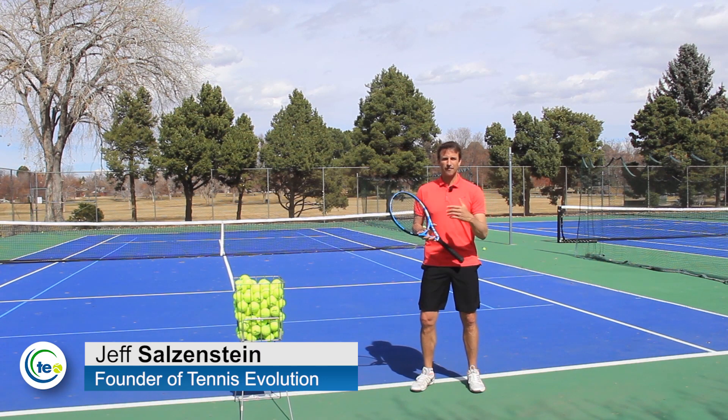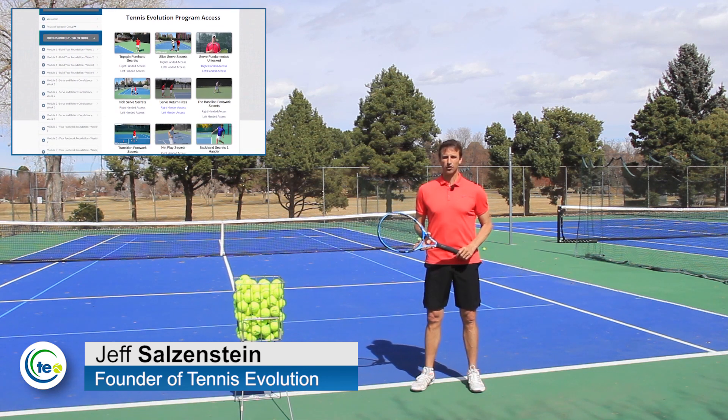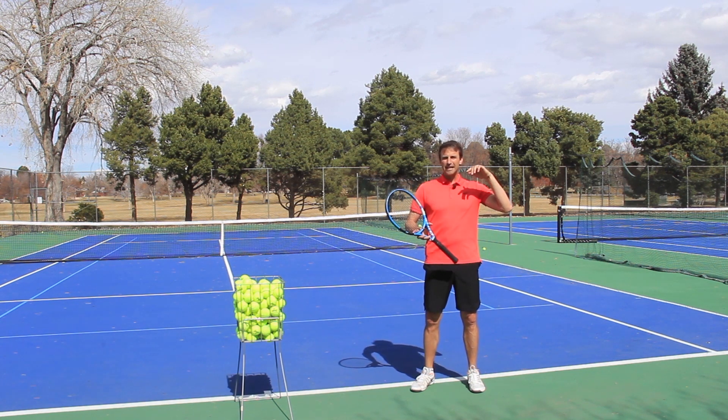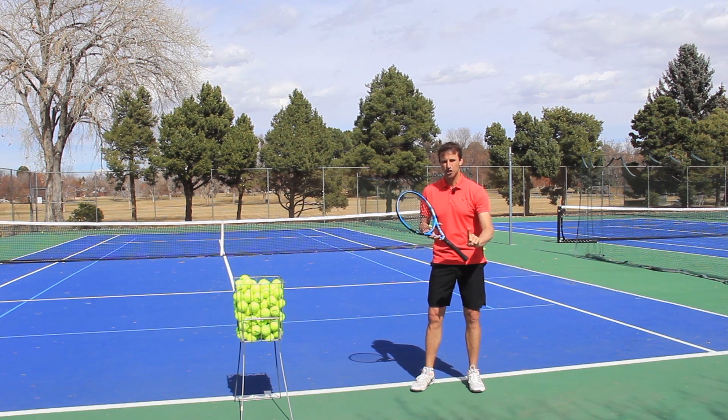My name is Jeff Salzenstein. I'm the founder of Tennis Evolution, one of the leading online tennis instruction websites in the world, and in today's lesson I'm going to show you what this specific point in the motion is and how to get there, how to make your serve as effective as possible by mastering this one position.